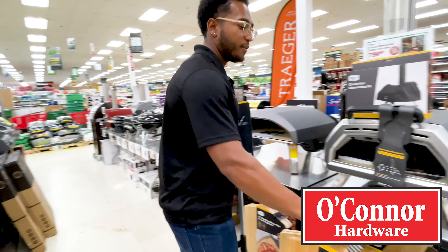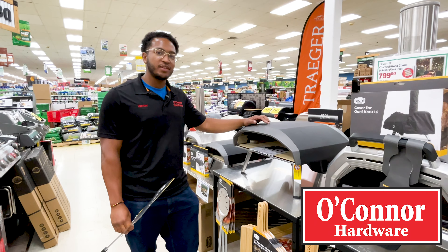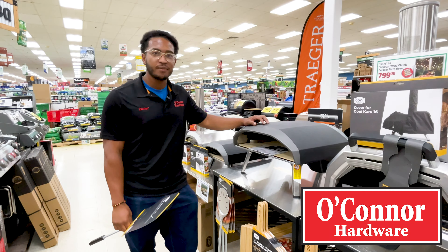You could use an accessory such as a turning peel, one of the bamboo boards for serving, or they have some metal peels as well. So come down and check out our wide variety of Ooni pizza ovens down at O'Connor Ace Hardware.